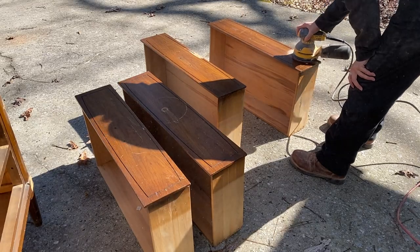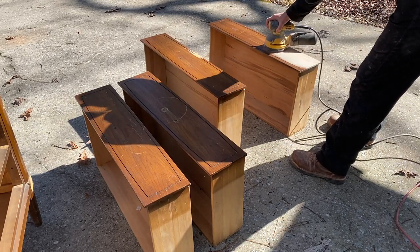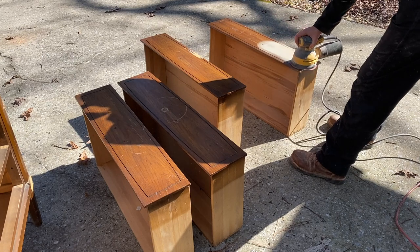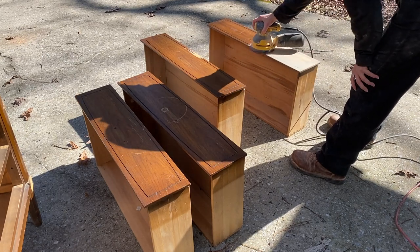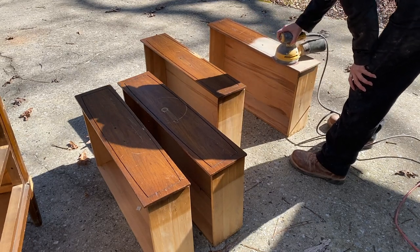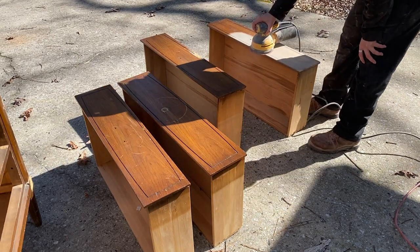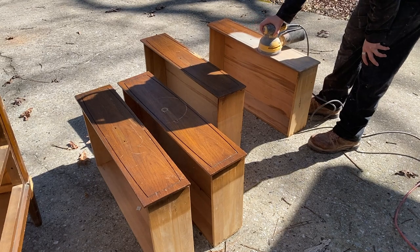Once your glue is dry and all your repairs are made and your wood filler is dried up, you can go ahead and start sanding. The way that you sand kind of depends on what you plan to do with the piece. As you see here, I'm kind of just gliding over the finish and scuffing it up. But then I decided to start going really slow with my sanding and taking my time.